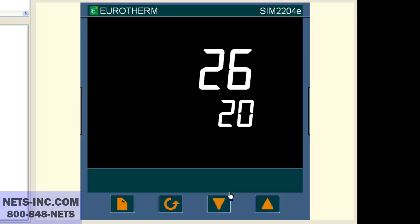Next we must check the setpoint number 1 high limit to see if this is the limiting reason why we cannot change our setpoint higher than 600 degrees Celsius. Press the page button repeatedly until the display reads SP list.